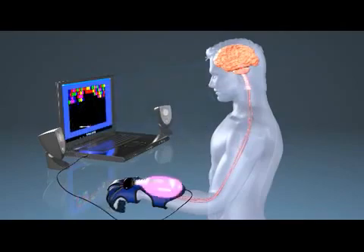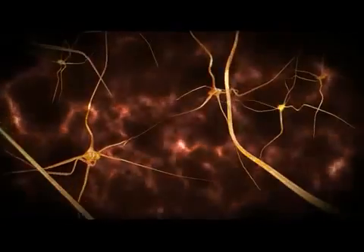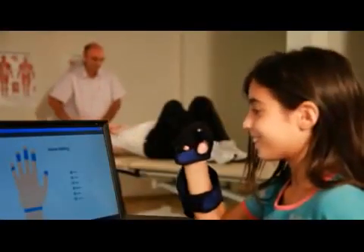The motion information provides a continuous stream of feedback on range, speed, and quality of hand movements. This real-time audio and visual feedback teaches the patient how to move their hands again, which enables them to better perform functional tasks.